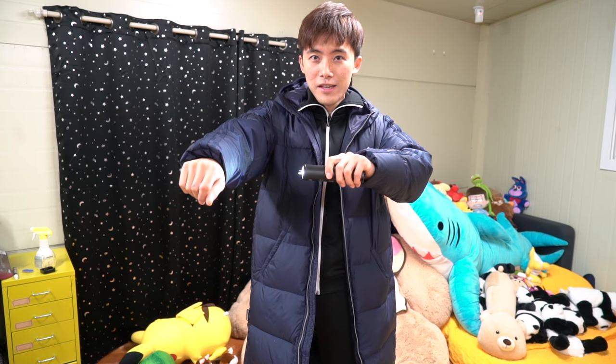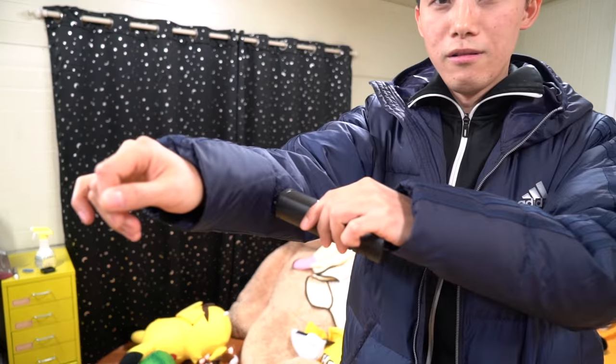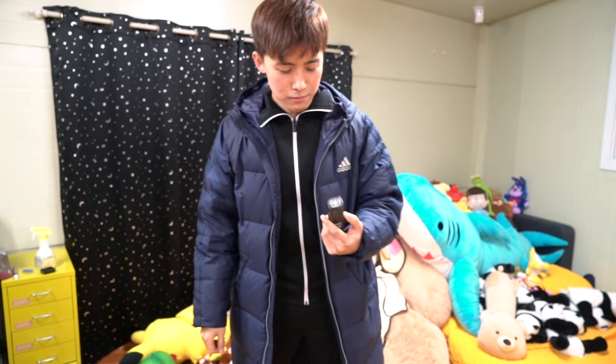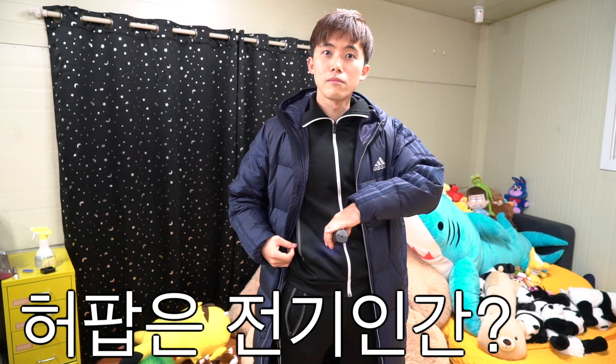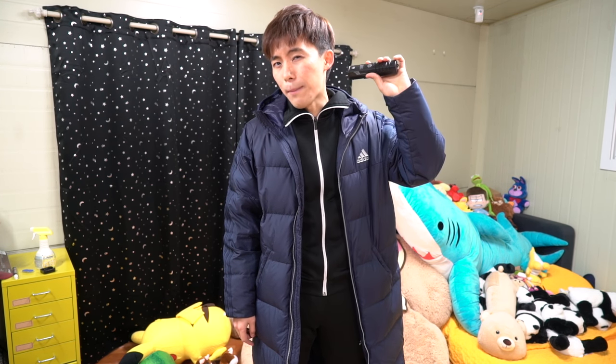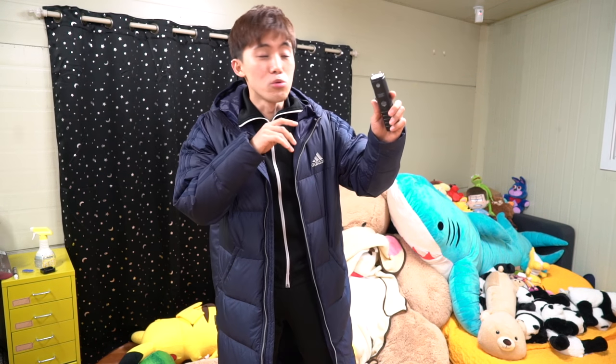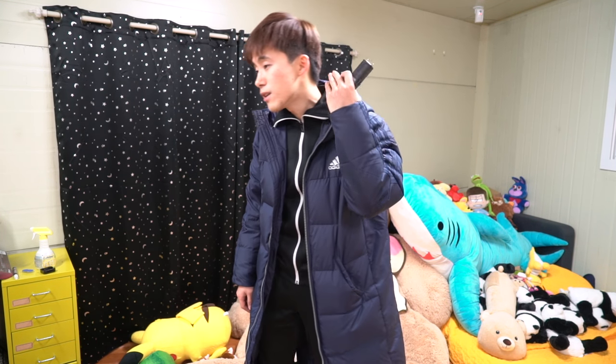일단 호수 입고 해 볼게요. 자, 간다. 전기 충격기를 옷에 하면 바로 전기가 몸에도 통할 줄 알았는데 안 통합니다. 전기 충격기를 피부에 바로 가져다 대야 한다고 합니다. 깜짝이야! 전기가 안 통했어요. 제가 떼고 나서 눌렀어요.